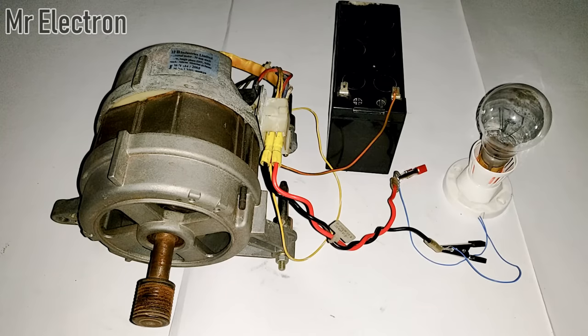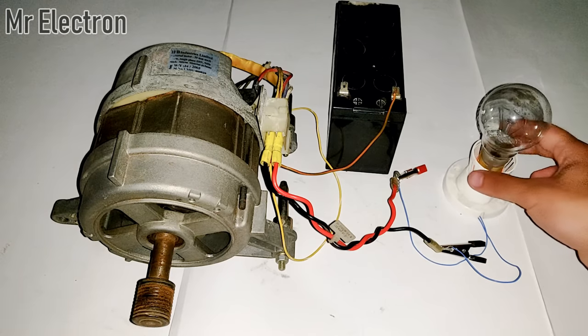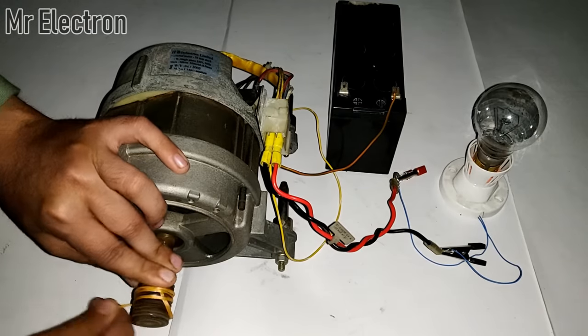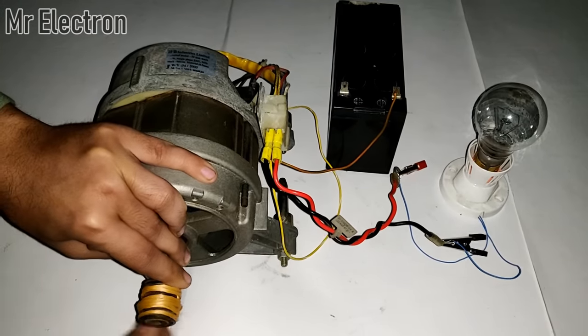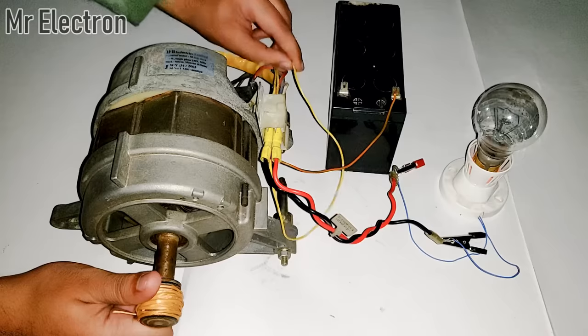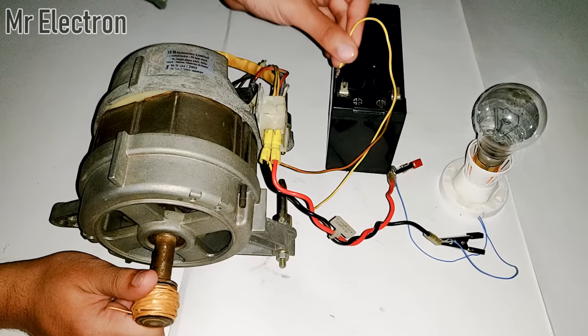I have turned off the lights to show the proper illuminance of this 100-watt bulb. Let's see it now. Okay, connecting this wire.